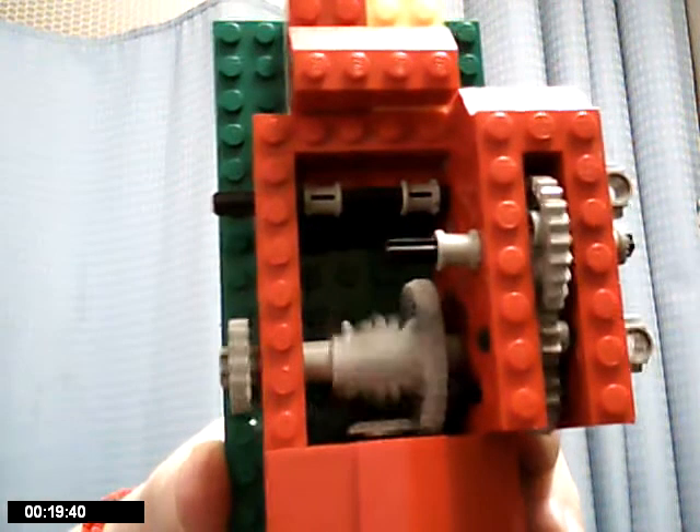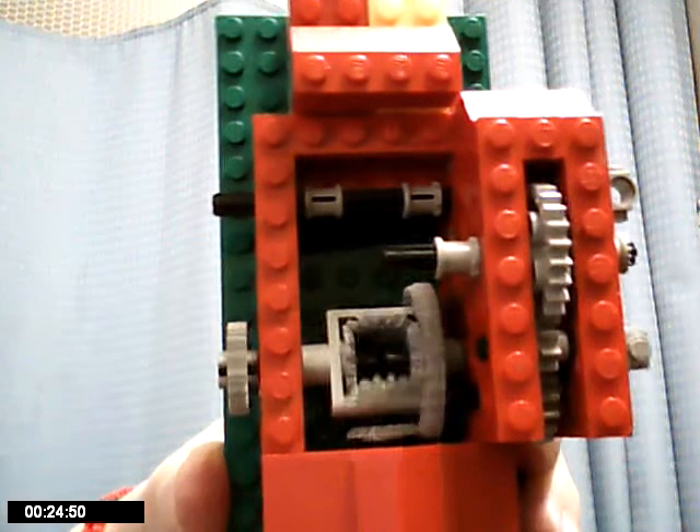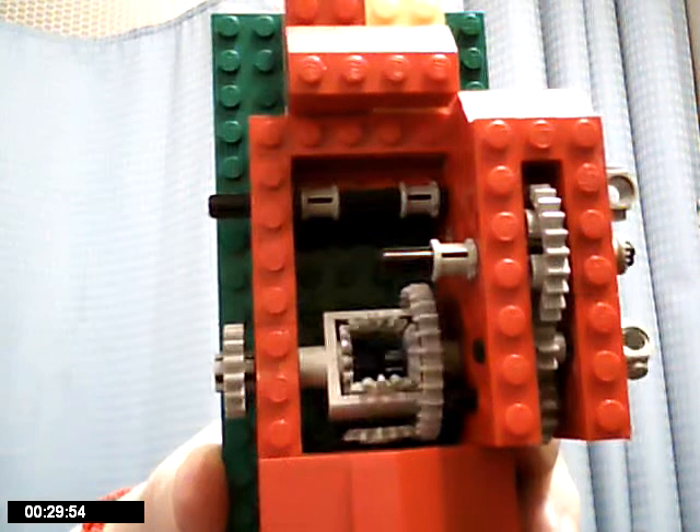LEGO came out with the plans for a three-bevel gear system, stating that children could not wrap their minds, their hands, or their patience around a four-gear system. In 1985,